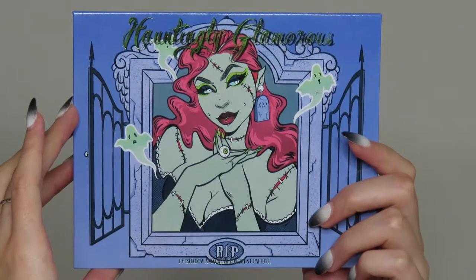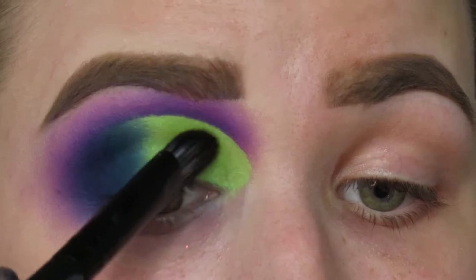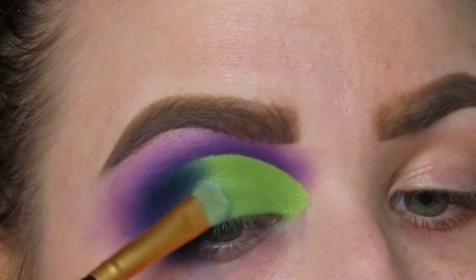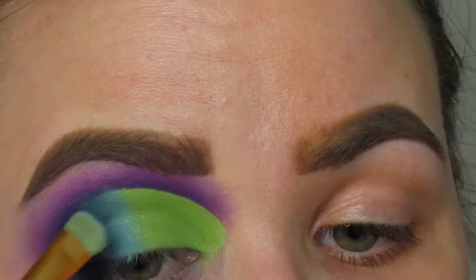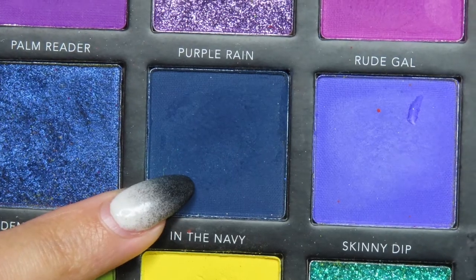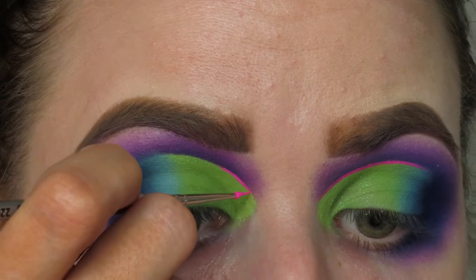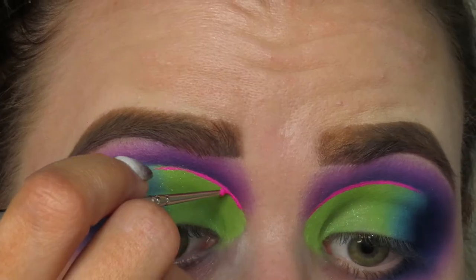Then I'm going to go into the Hauntingly Glamorous palette from Unearthly Cosmetics and Sydney Nicole Adams. I'm going to take the shade Glamour Ghoul and pop that right on top of that green base. Then into the shade Blood Curdling from that same palette, popping it right between the green and the blue for a gradient blend so it's not so harsh. Then back in with that dark blue to buff out the edges. And I'm going to go in with my little Sheen Epic Liner in Bubblegum and draw a line right where that base meets the purple for a little pop.